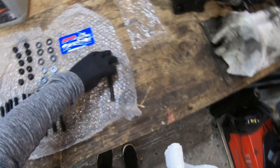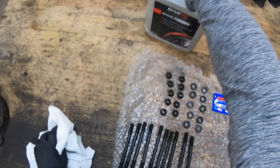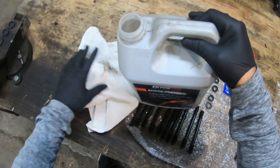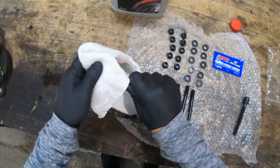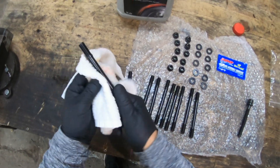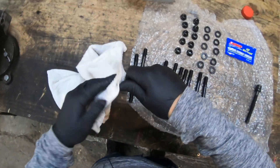Make sure there's no resistance as you run through each thread. Back at the bench — ARP recommends giving the studs a clean to remove the engineering oil that's on them. I just use brake cleaner: dab some on a cloth and give each stud a good wipe. You only need to do the studs, not the nuts or washers.